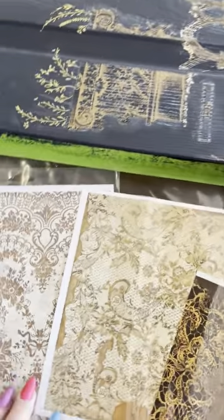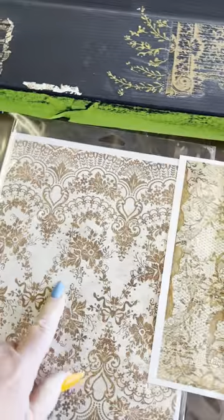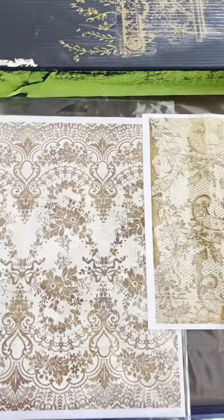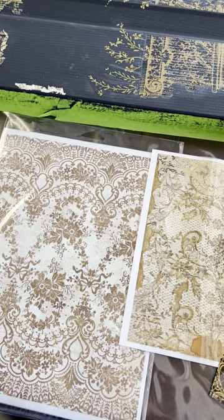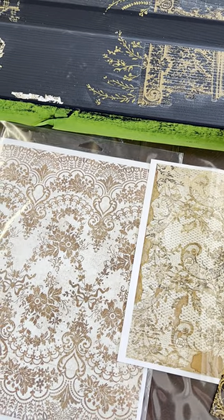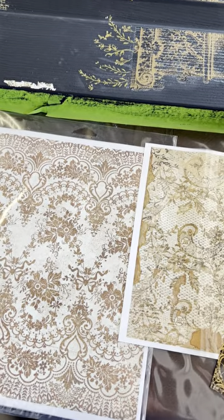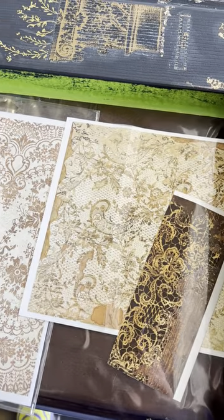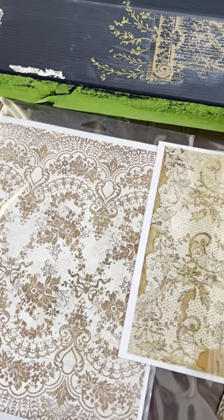This right here is a lace transfer. Lace transfers — as you can tell, this has a tan/beige background and a black background. Unless you specifically look for lace that has a transparent background, that background color is what you'll get. Your paint color will not show through — it will be solid or muted. So if you want your paint to show through, look for one with a transparent background. Just a little tidbit, because I actually screwed one up one time.